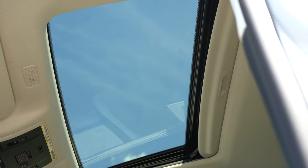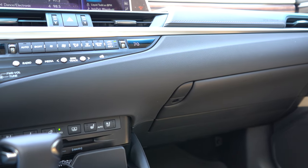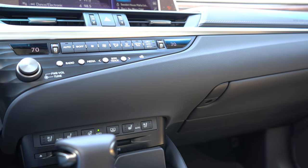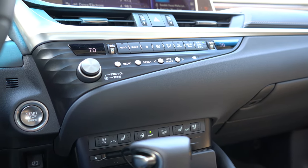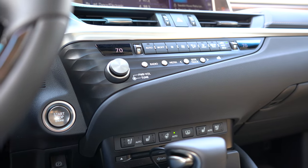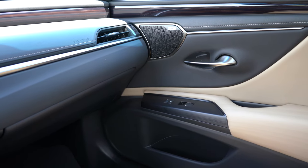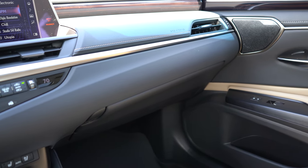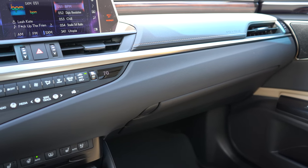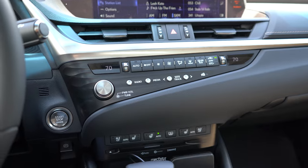A power moonroof comes standard on every single trim level — love that. Dual-zone climate control is also standard across the board. I like the design behind the climate controls; even though the material is plastic, Lexus gave it a nice design. Wood trim comes with the Luxury trim we have today. Ambient lighting comes with Luxury and Ultra Luxury. Overall, the interior is finished with high-quality materials everywhere — soft-touch material with contrast stitching above the passenger glove box, and even the plastics have a designed feel to them.